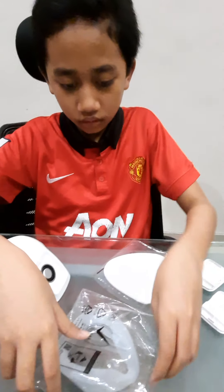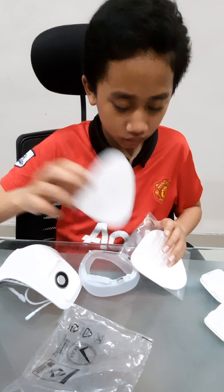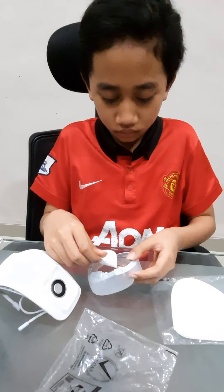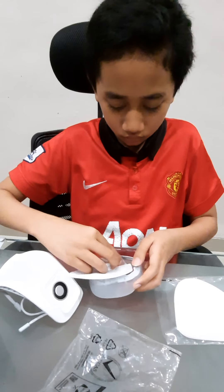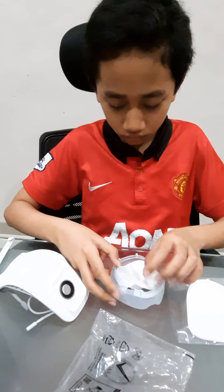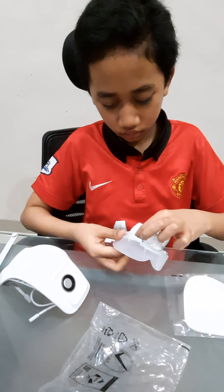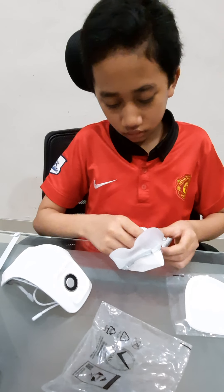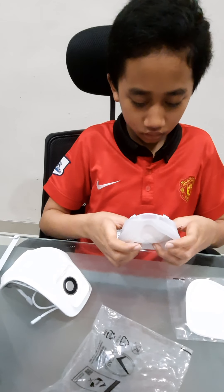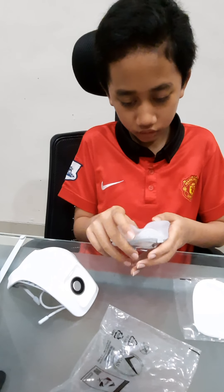This is the face card — you gotta place these filters in them. Make sure there's no openings, otherwise it will not function.